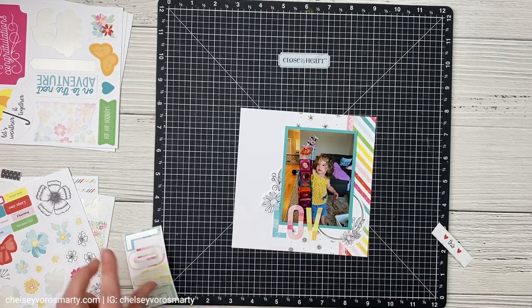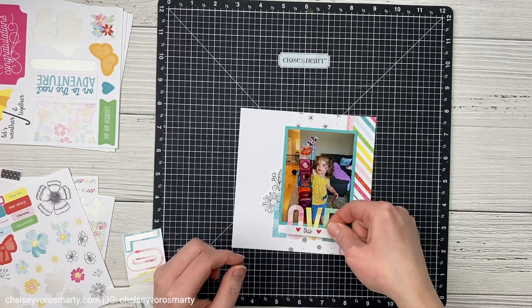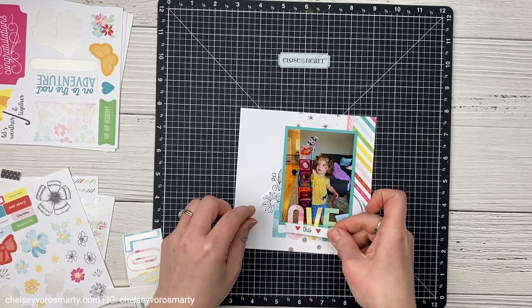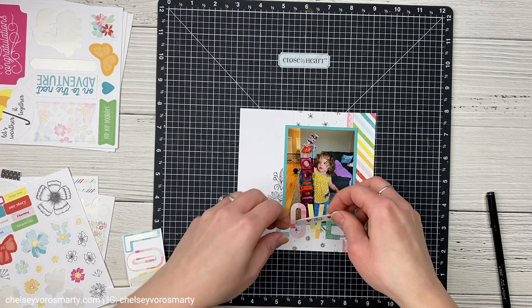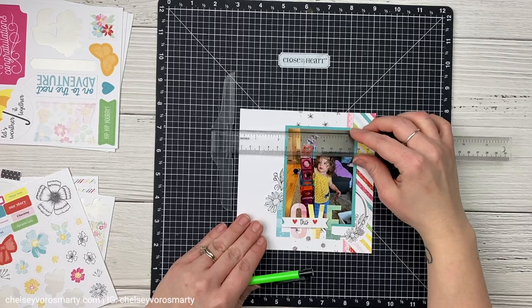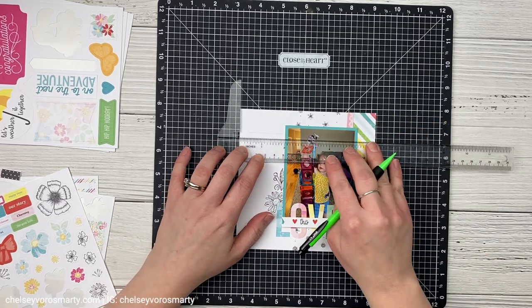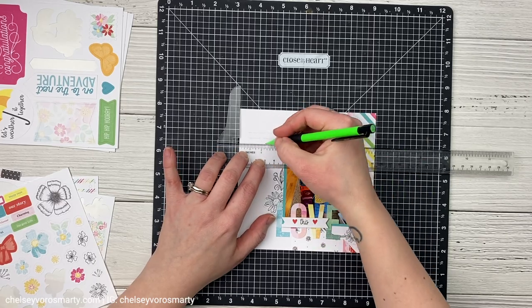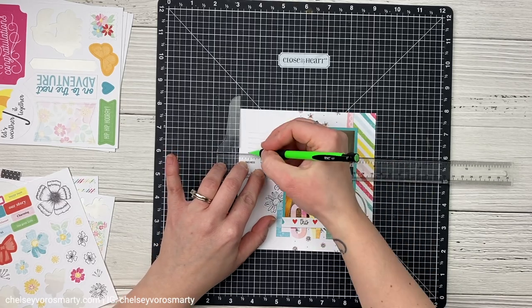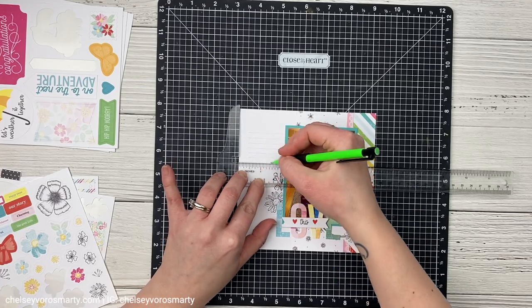I did end up matting this photo with Lagoon cardstock because I felt like it needed to pop from the background. Now I'm just figuring out where I want this little sticker strip to go. I liked it right over the middle of that word 'love' so it hid where you could see the photo mat showing through. And then I'm going to do my standby — my T ruler with my pencil — because I'm just going to write my journaling in here beside the stickers.